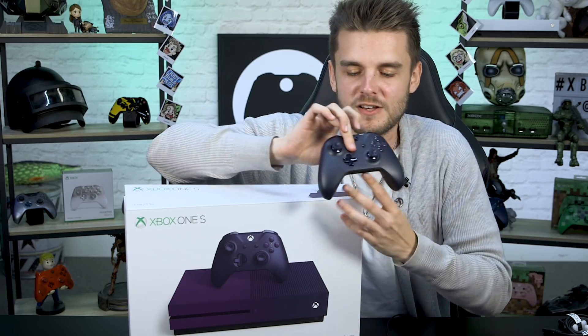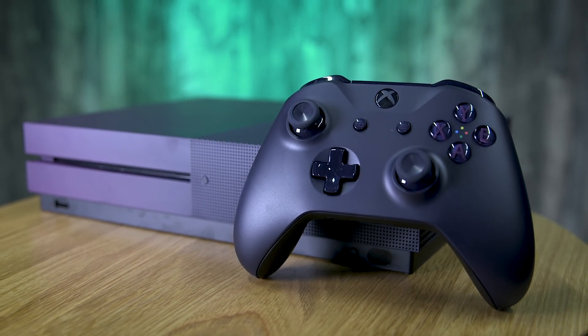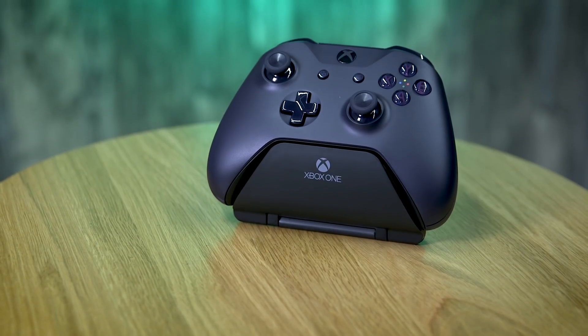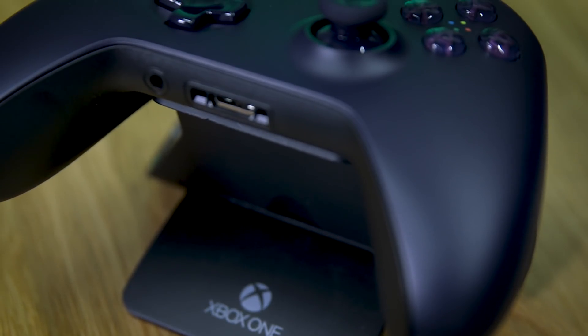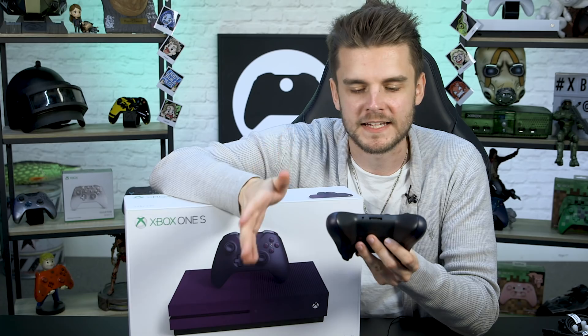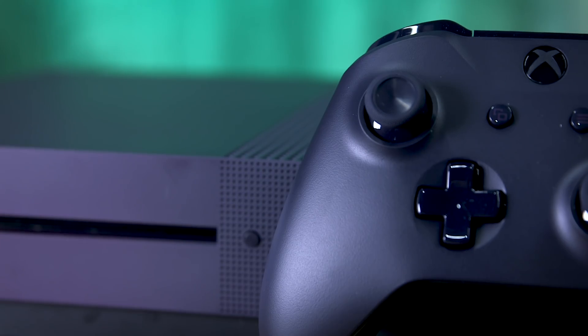Wow, this is actually amazing. The controller is a really dark purple — everything on it is purple, from the thumbsticks to the d-pad to the buttons. It's a beautiful controller with everything you'd expect: a 3.5mm jack and an accessory port for old Xbox One accessories. It's that really nice dark purple we're about to see on the console as well.